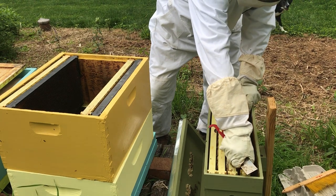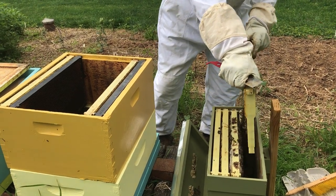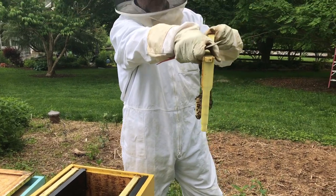I'm transferring five frames from a swarm box into a hive deep.